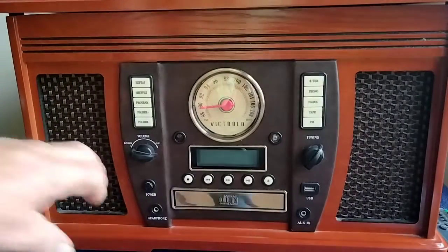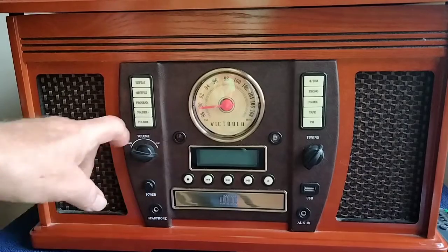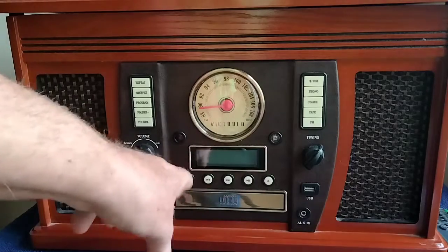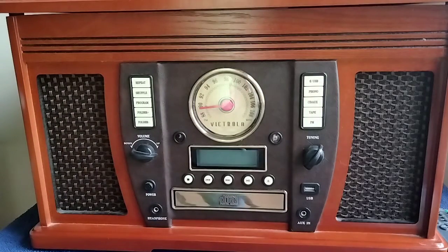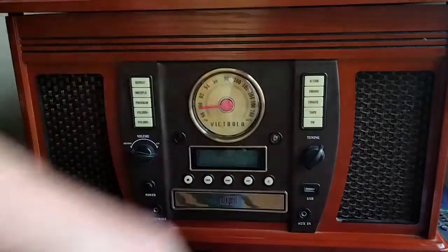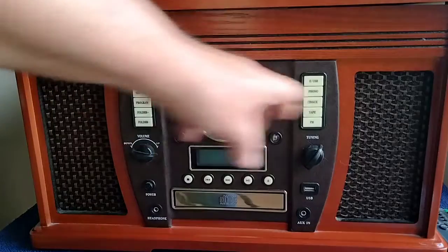Over here you have your power, volume, controls for the rewinding of the USB or also the CDs, auxiliary, tuning. Then you have a couple of speakers over here.